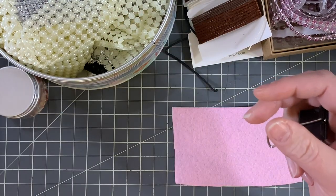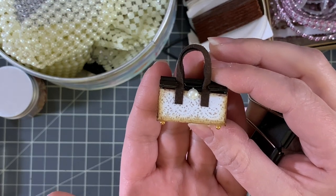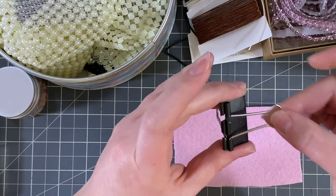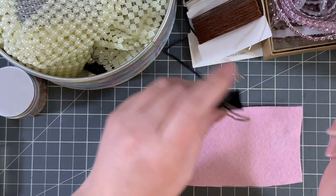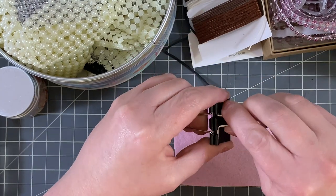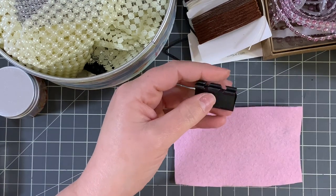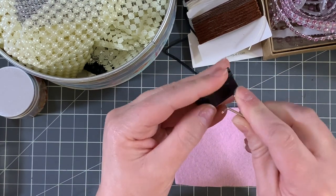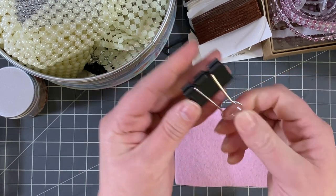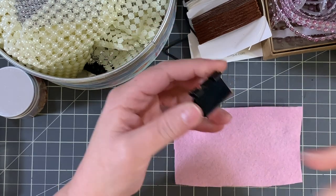Or you can do it the other way where the handle shows on the outside, and if you do it that way you can take off the little clippy thingies ahead of time. They can always be put back on. I'm just going to go ahead and take them off — you just squeeze them like that and they pop right out.